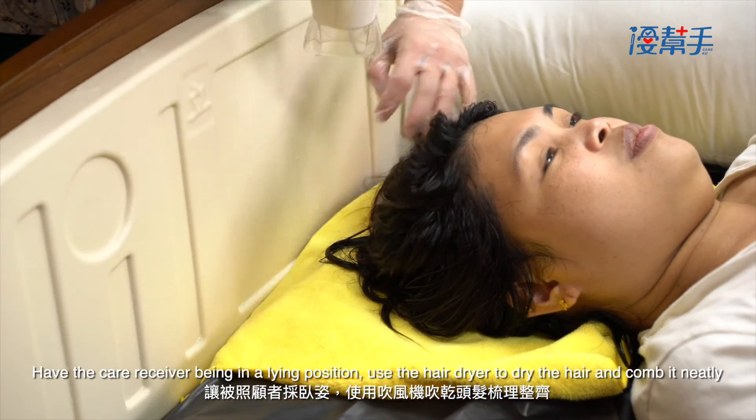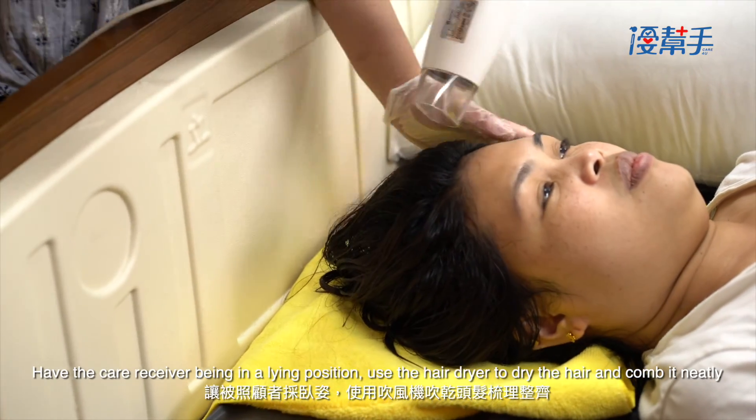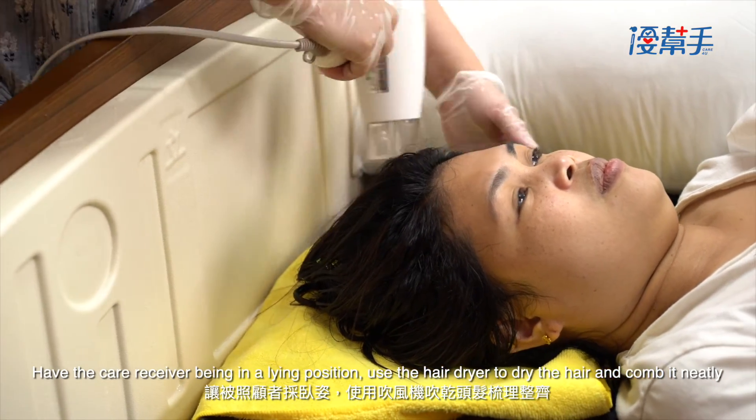Have the care receiver be in a supine position. Use the hair dryer to dry the hair and comb it neatly.